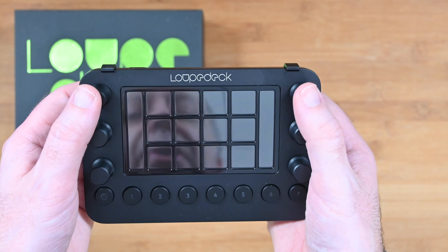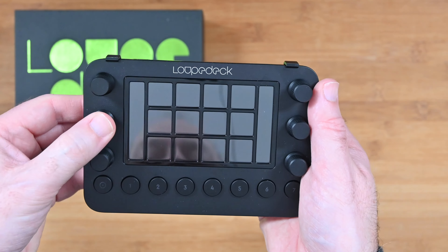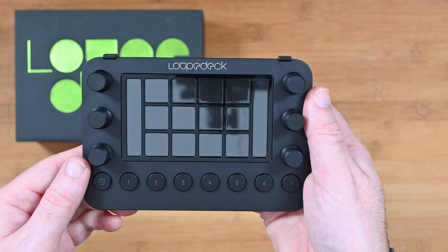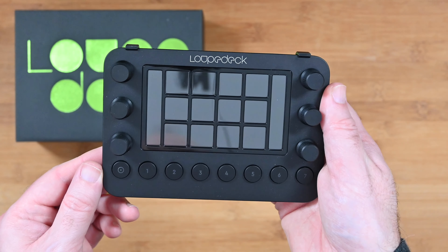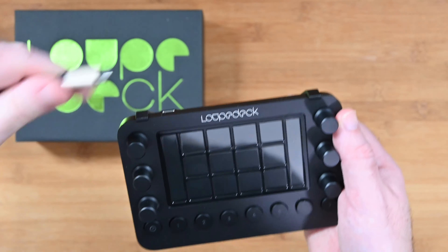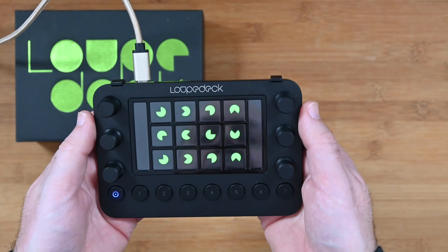Inside the box you of course get the Loupedeck Live console itself, some accessories which I'll show you very shortly, and then you get some paperwork. You get some safety and warranty information, some compliance information, and a quick start guide that walks you through installing the software, connecting, and getting everything up and running. Really nice that that's included.